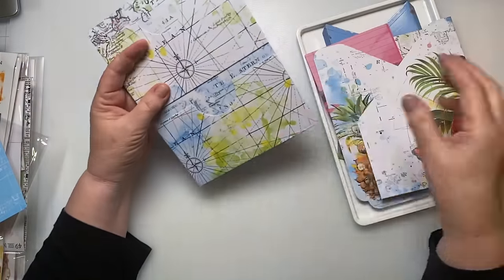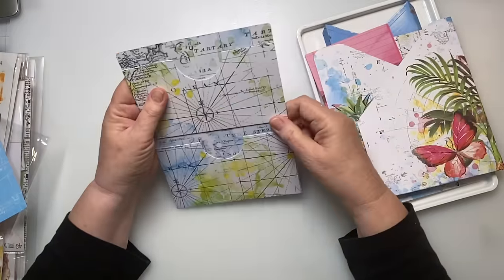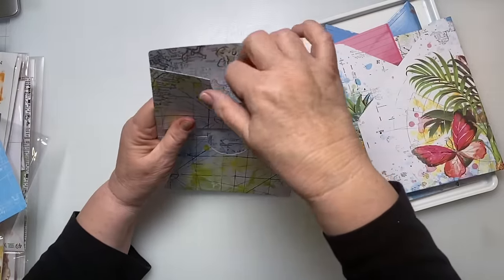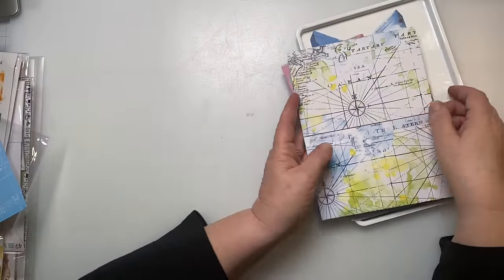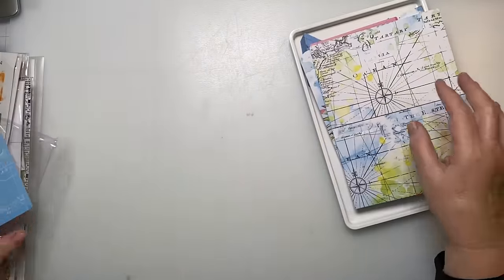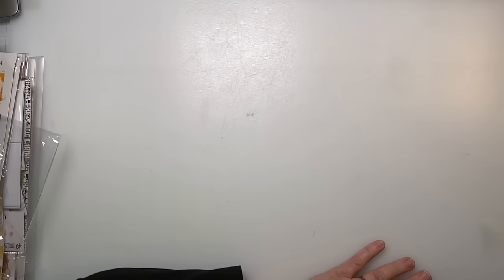I love those, and this one — you just lay it in like this and there are two pockets. This is perfect if you have things from vacation that you want to hang on to.